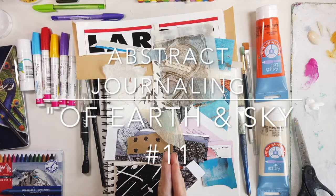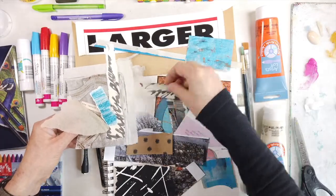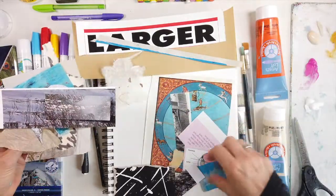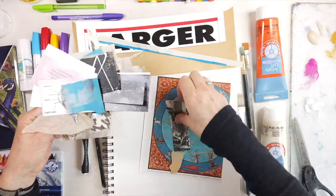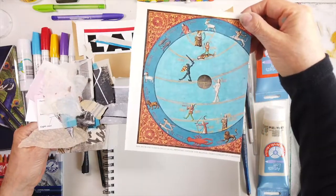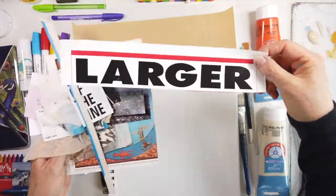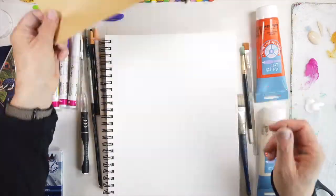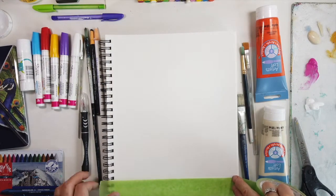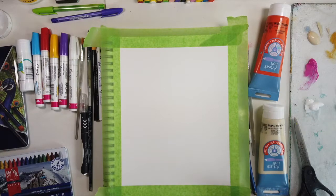Hello and welcome to All My Art and Soul. Thanks for stopping by. Today's video is of Earth and Sky number 11. When I start my Of Earth and Sky pages I usually collect a bunch of collage pieces like the ones I'm showing you here. I may or may not use all of them. I love the need to find more collage pieces with larger letters, numbers, etc. Right here I'm taping on the tape - it's going to frame it in so at the end we can have some nice clean edges.